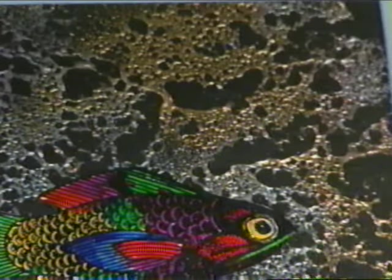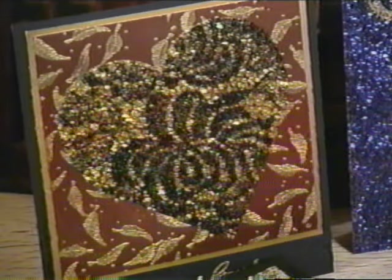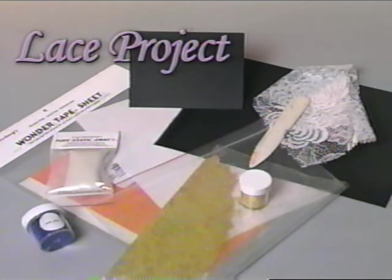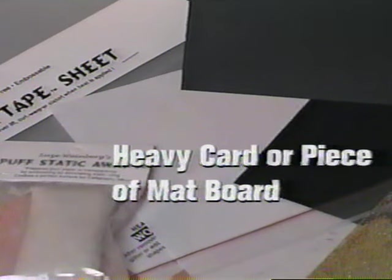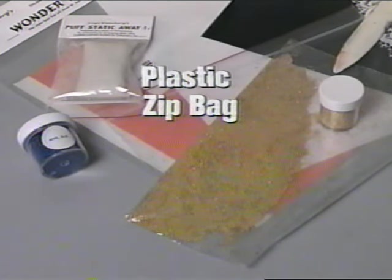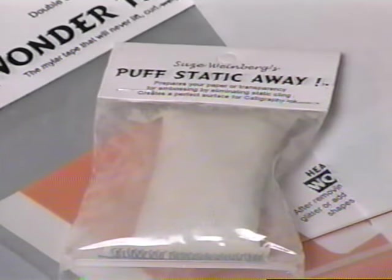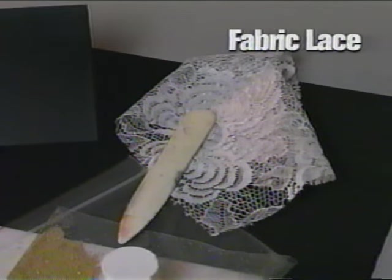Now you know how to use Fusible Web to create a beautiful three-dimensional card with a deeply textured background. On this card, you can see I used a variety of colors of embossing powder on the Fusible Web. If you like the elegant look of lace, on this next background we're going to show you how to create it. This technique combines the look of lace with the texture of glitter and glass beads. To create this background, assemble: a Wonder Tape sheet, a heavy card or piece of mat board, fine glitter, glass hole-less beads, a plastic zip bag, a Puff Static Away pad, scrap paper, a bone folder, and a piece of your favorite fabric lace.